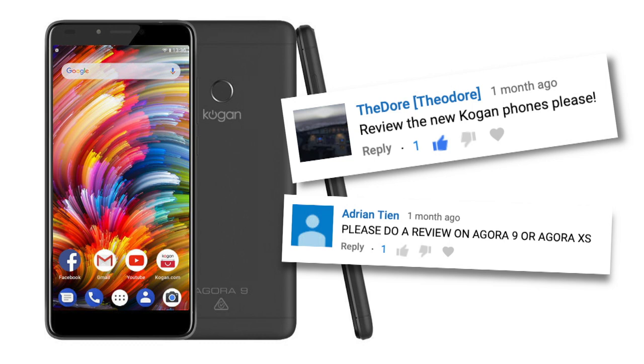Hey everyone, I'm Sam Tucker and today we are having a look at the Kogan Agora 9. Thank you very much, Kogan, for sending this one in. The people have been asking for it.